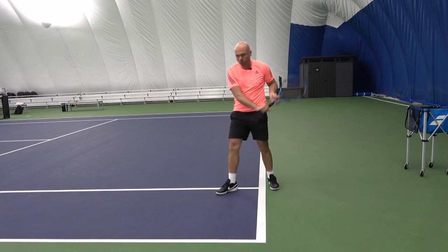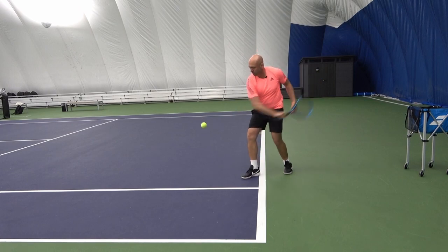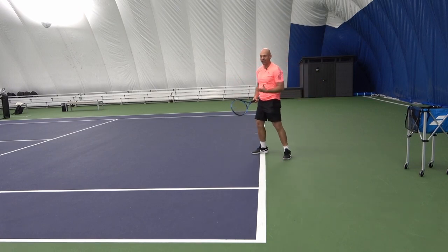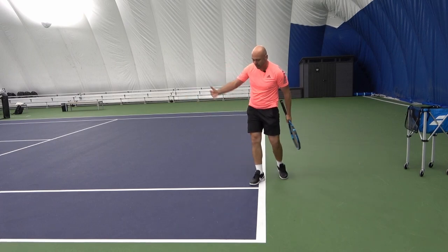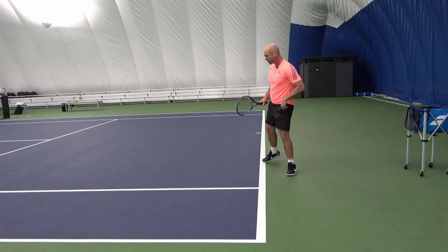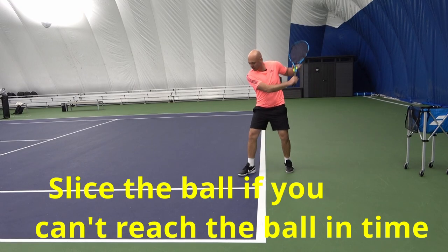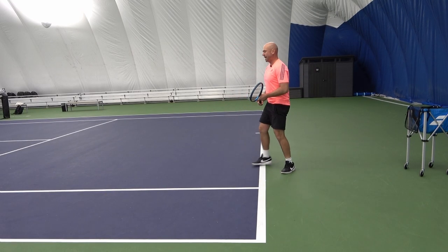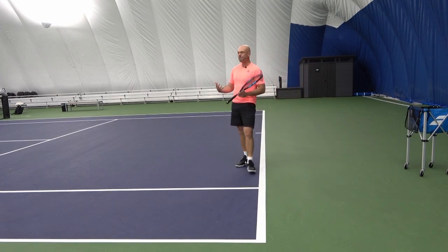One hand takes more precision to move and the contact point — I can't say it enough — has to be out front, further forward. You'll see that if players recognize early that the ball is going to pass them and they don't have enough time to get behind the ball, they will start to slice more, because a slice can be closer to your body — you're absorbing the speed of the shot and you can get away with that.